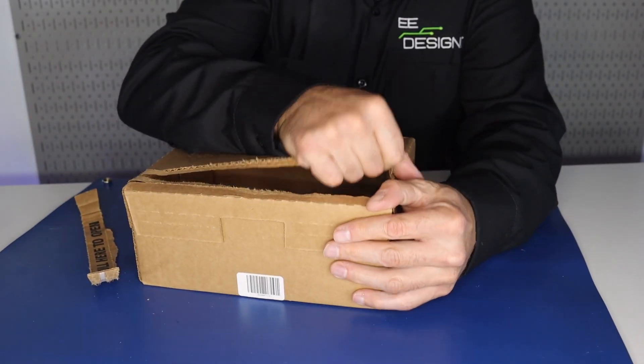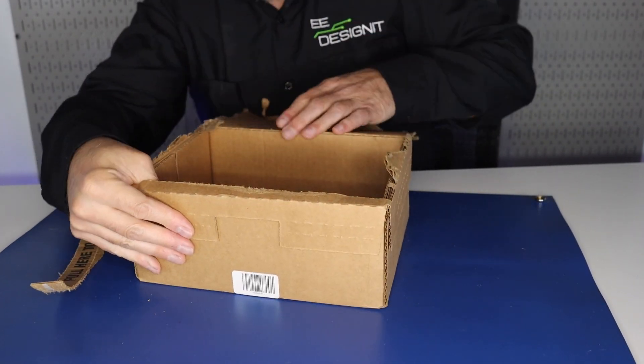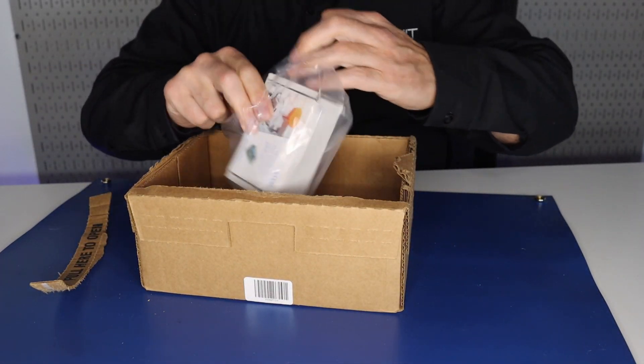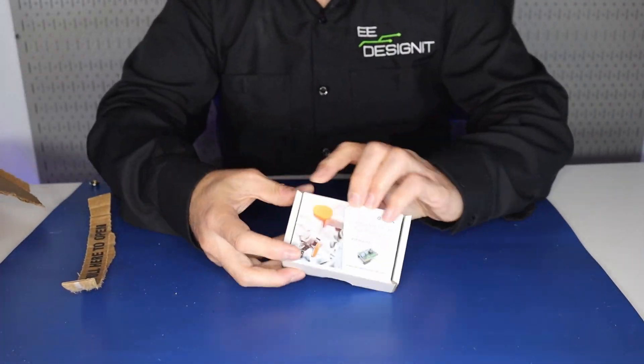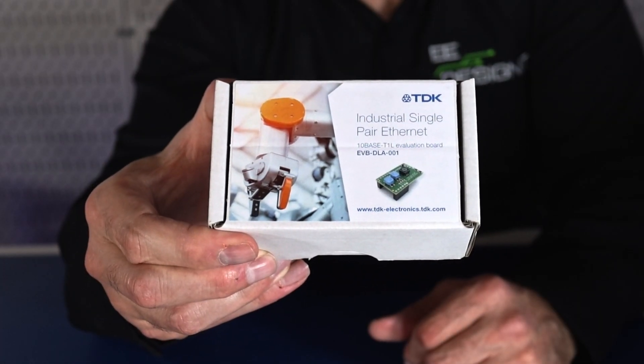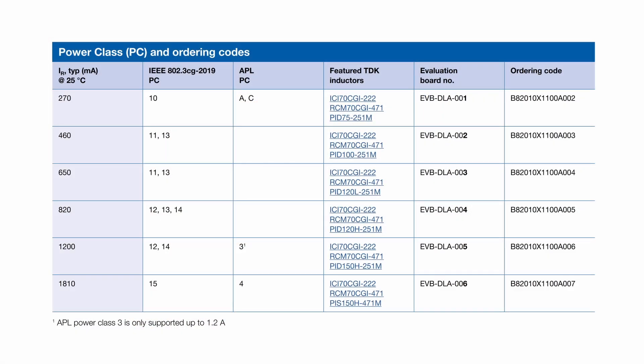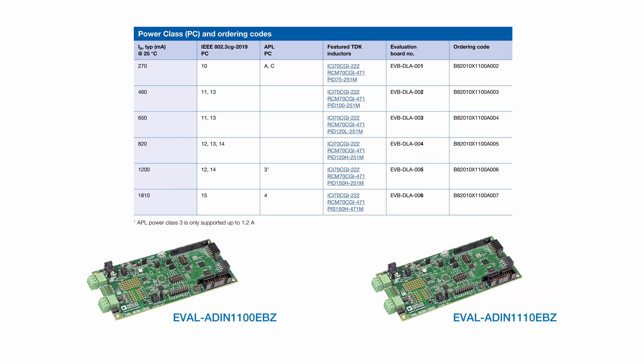TDK offers six TenBase-T1L single-pair Ethernet daughter boards and we're unboxing one for you today. TDK presents different TenBase-T1L plug-and-play test boards from six different power classes, developed to match the following evaluation boards from ADI: the EVAL-ADIN1100EBZ and the EVAL-ADIN1110EBZ.